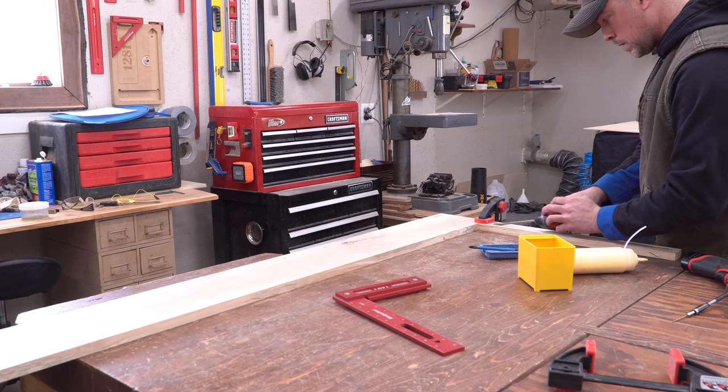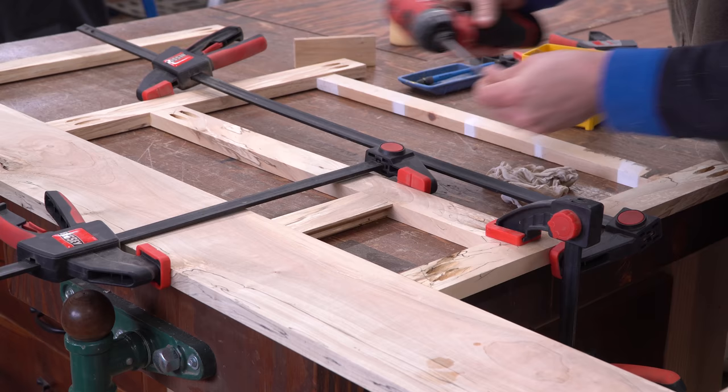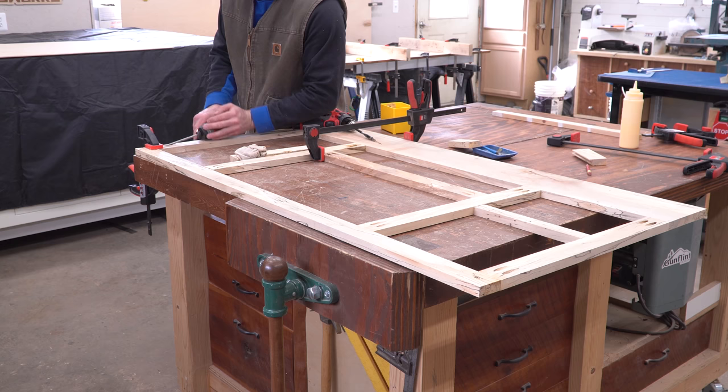I used glue and pocket hole screws to combine the parts that make up the face frame, moving through the process one joint at a time. Whenever possible I used spacers to keep pieces in their exact right positions. I also like to clamp the show side of joining pieces to a flat surface when using pocket hole joinery — it helps keep faces from slipping and cuts down on sanding later.